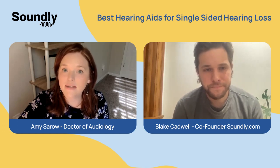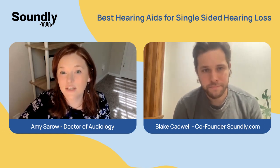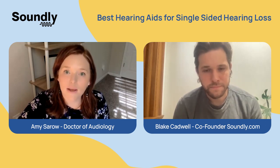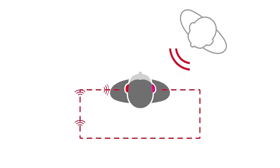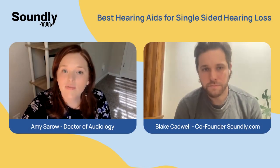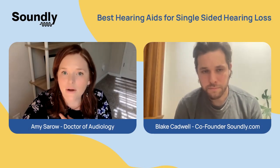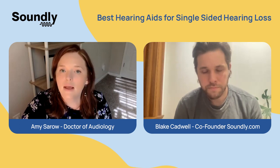For single-sided deafness, nowadays there are three options. The first option doesn't involve surgery, and this is called a CROS system, which stands for contralateral routing of signal. It looks like you're wearing two hearing aids, but the hearing aid goes on your better ear. On the poorer side, you wear a piece that looks like a hearing aid but is really a microphone, and it picks up sound from that side and sends it over to the ear that can hear it. So for example, if you're a passenger in the car, you'll be able to hear the person seated to the side of your poor ear.